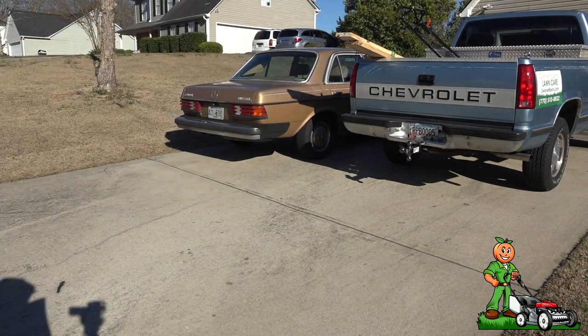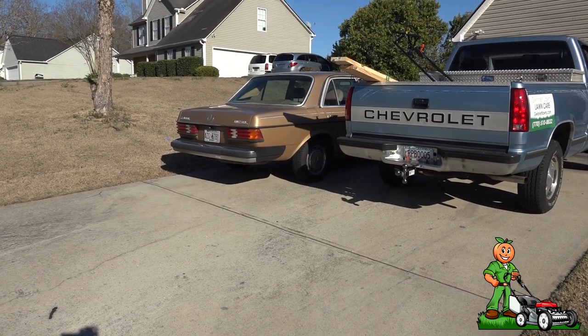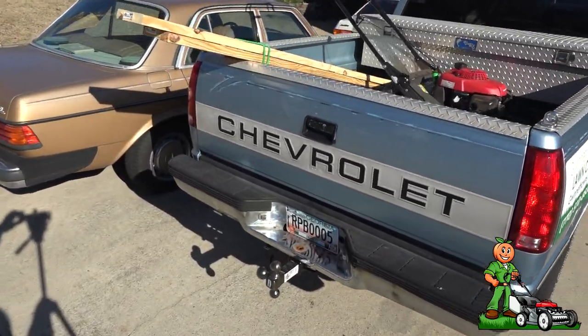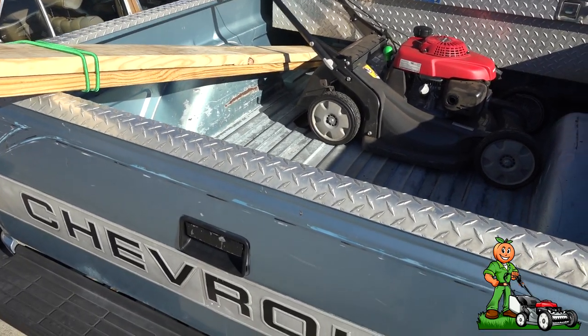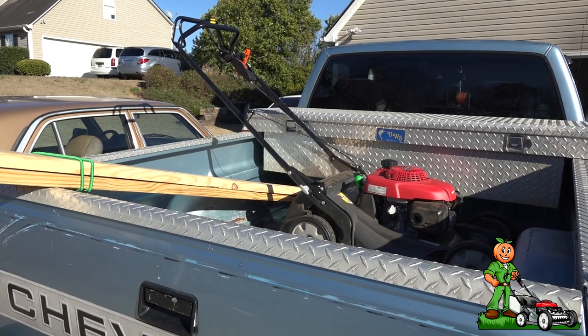Now what did I accomplish? I accomplished not having a jacked-up back from lifting this in and out. Plenty of room, no problem — very pleased. Hey, anybody can do this.